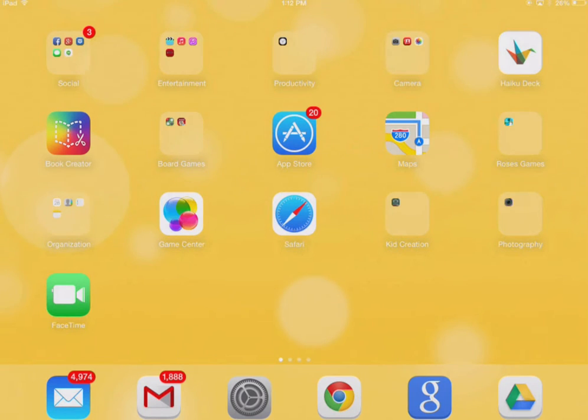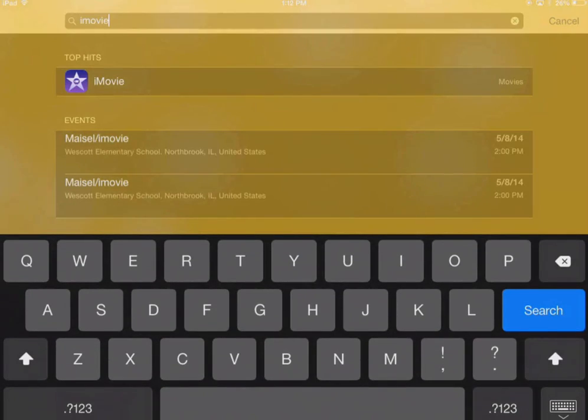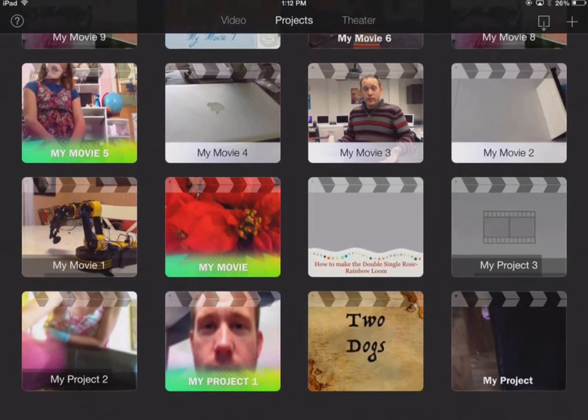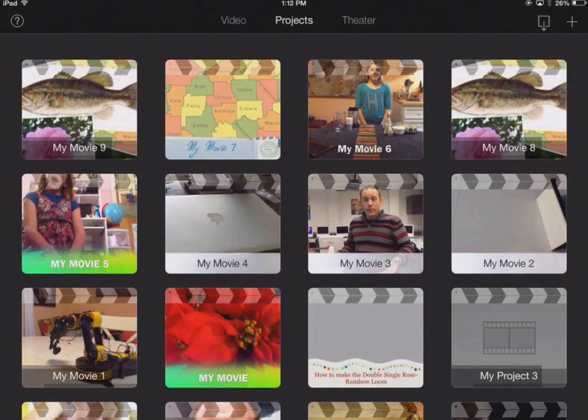The first thing I want to do is search for iMovie. There it is — iMovie is all ready to go. Here's the deal: with these different projects that you have, unless you've saved them to your camera roll, when your iPad gets turned in or wiped, you will lose these projects. So what we want to do is share them to your camera roll so that will not happen.